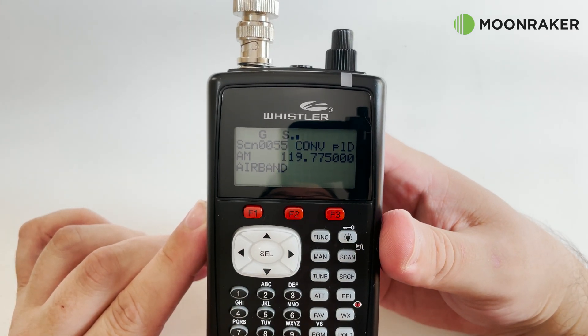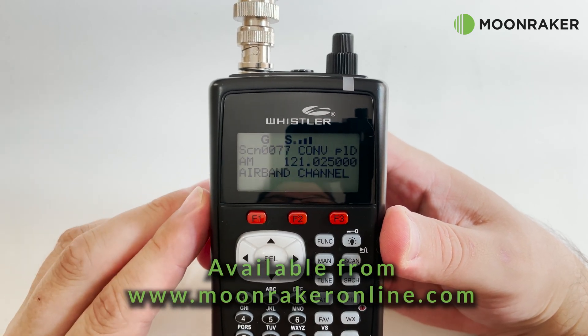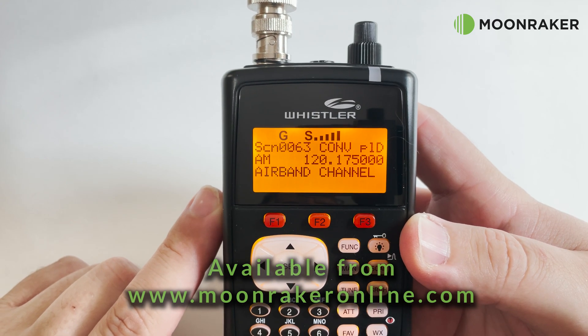For more information or to purchase the Whistler WS1040, please visit www.moonmakeronline.com.